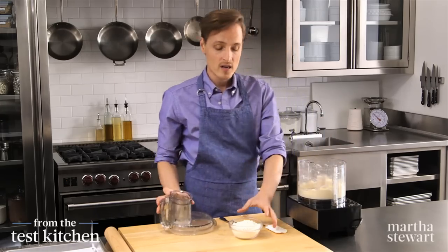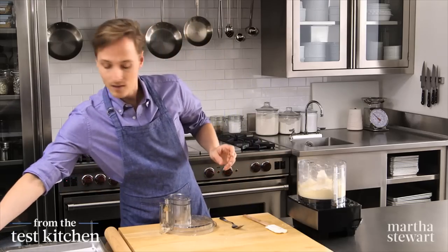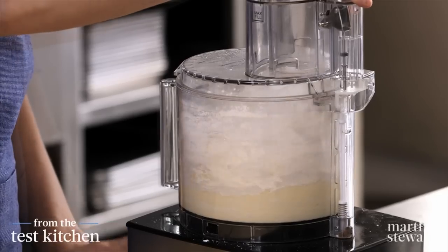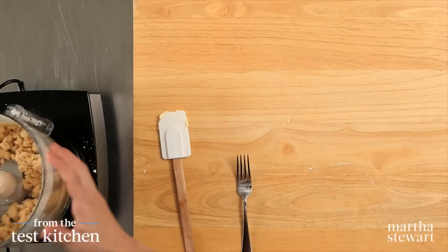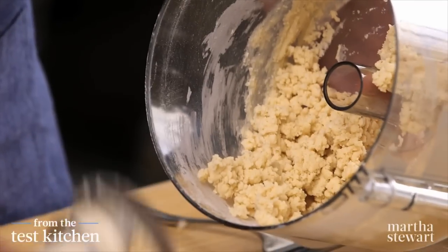Now for the flour — this is one and a quarter cups of all-purpose flour, spooned and leveled. We pulse again until a dough forms. You can see now that there are large clumps; that's what we're looking for — no more dry flour mixture remaining.